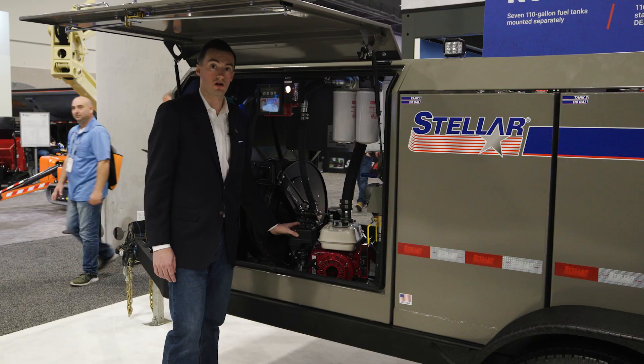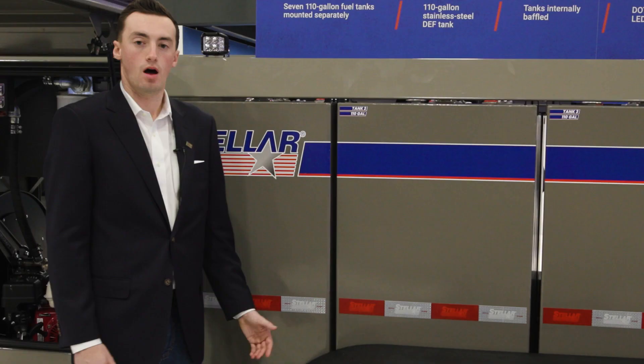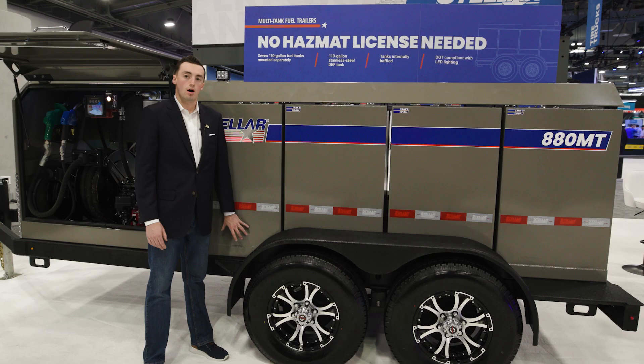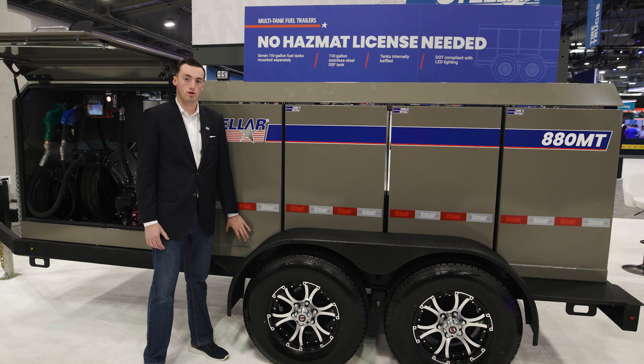All of our tanks are spring mounted to prevent cracking and ensure the longevity of the product. All of the diesel tanks are made of carbon steel and are internally baffled. The DEF tank is made of stainless steel and is also internally baffled.